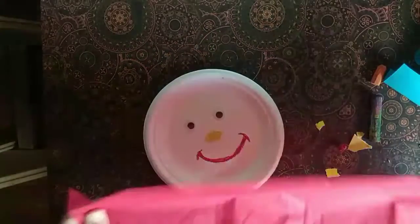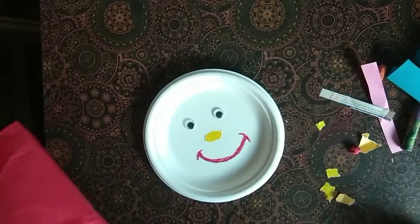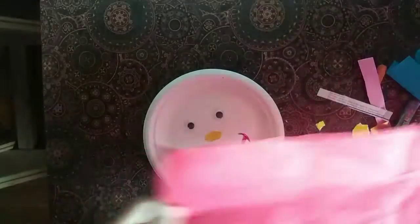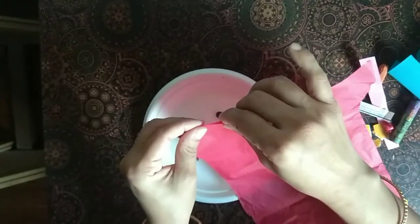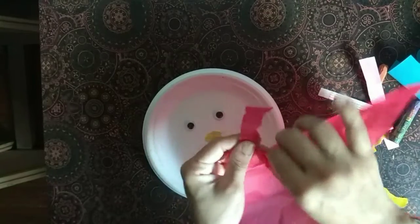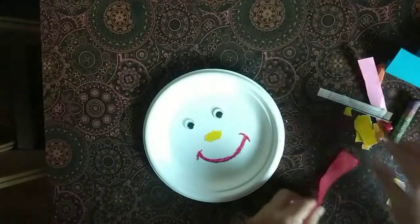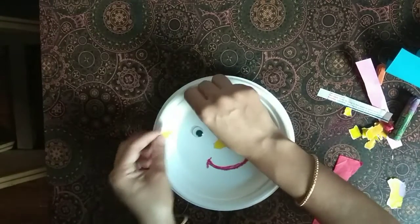For making hair, you can take any paper — a magazine, newspaper, or any other paper. You can hold it with both hands or with one hand. You can make long hair or small hair.